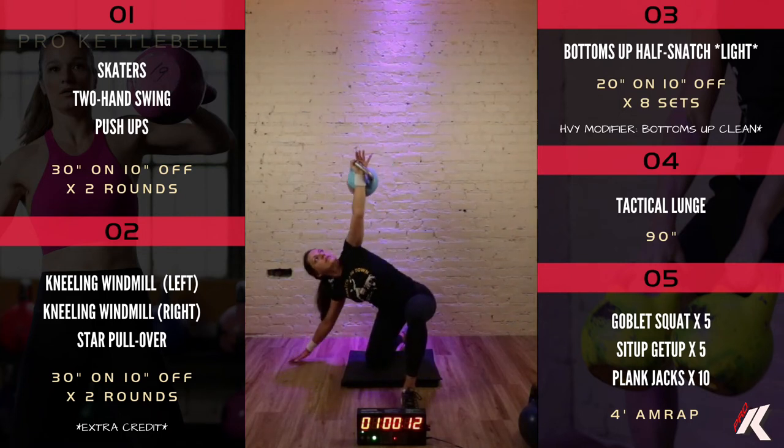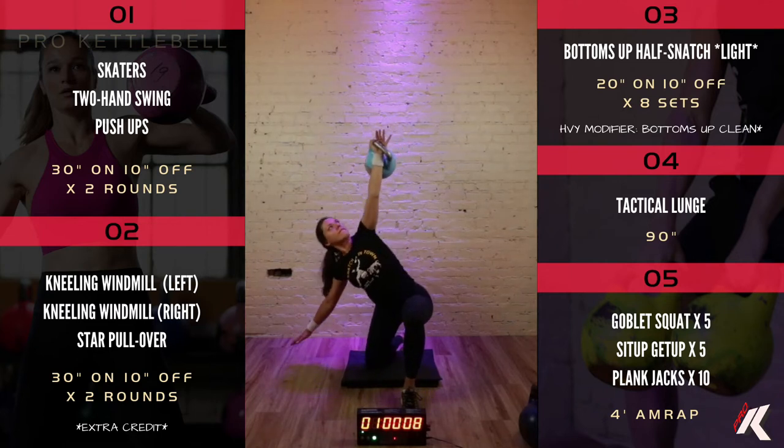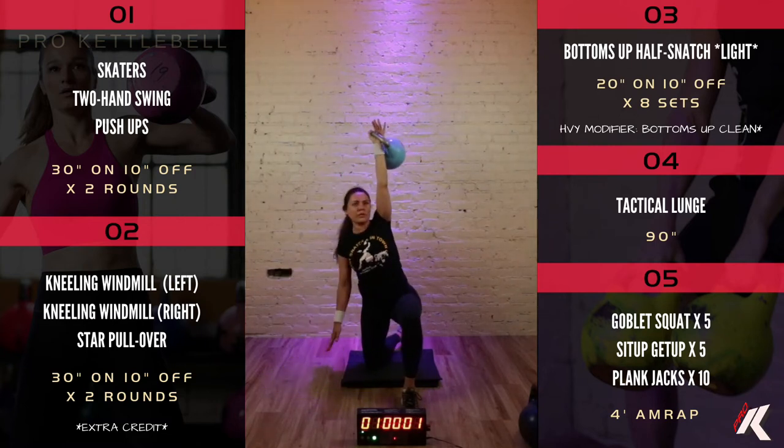You can do the kneeling windmill with or without a kettlebell — it's a great exercise either way. If your bell is too heavy, I'd recommend just doing it without the weight. For the star pullover, you'll be laying on your back. Set your kettlebell behind you, reach back and grab it by the horns, pull it over to your chest, and reach towards one foot. Then it goes all the way back behind you, and as you sit up this time you reach your other toe.